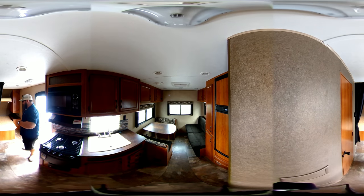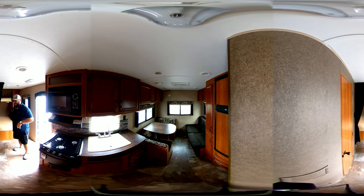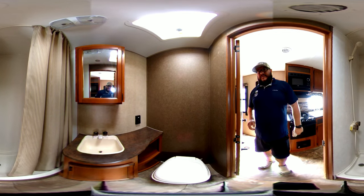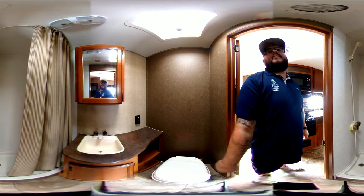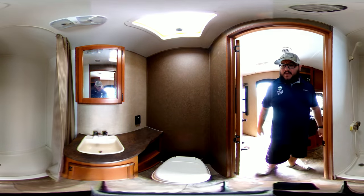Now we're getting back into the bedroom area. I'm going to go ahead and pause and move so you guys can see the bedroom and the bathroom. Now we're in the bathroom here. As you can see it is a full sized bathroom. It comes with a sink and a little storage above the mirror. You do have your full shower and your toilet right there.